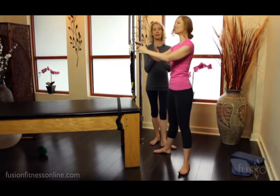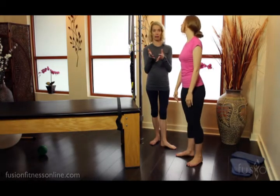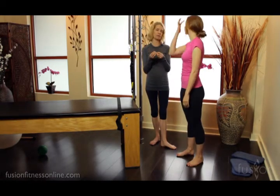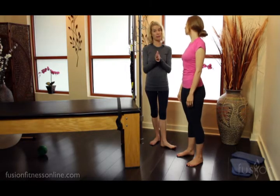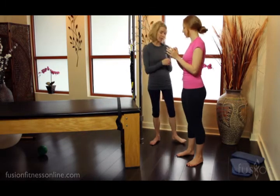Sometimes a problem that we see is that they don't have enough foot on the floor, because they can be tight in the calf, tight in the Achilles tendon, which happens in pregnancy.